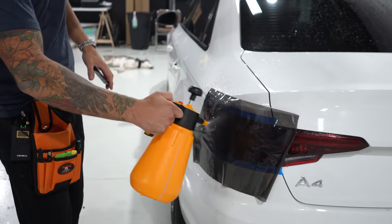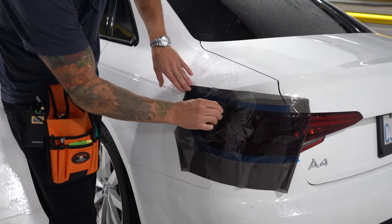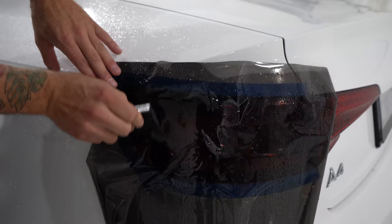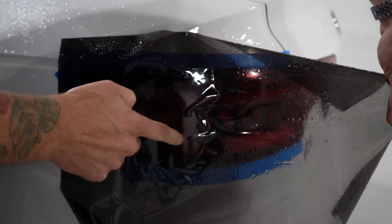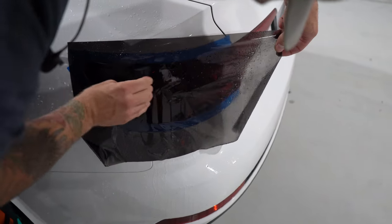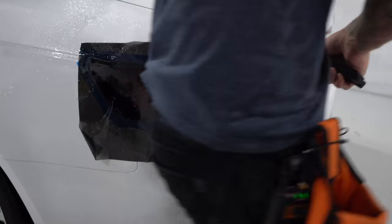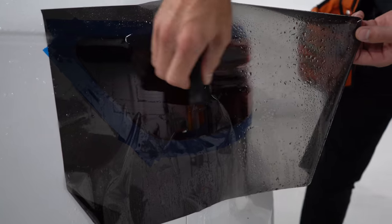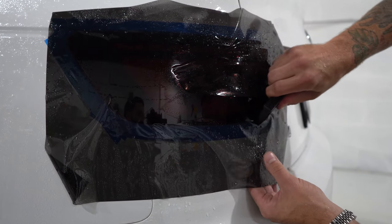Next we're going to spray off the exterior as well, because spraying the exterior is going to allow the rubber to glide along the surface. Then we're going to squeegee the fluid out from underneath the film. I don't mind having a bit of bunched up film in this area because it's going to allow the film to fall into that recess a little better. The film wants to pull back slightly here because we're coming around the bend, so I'm going to pull it sort of tight and then keep squeezing until the wrinkles go away.